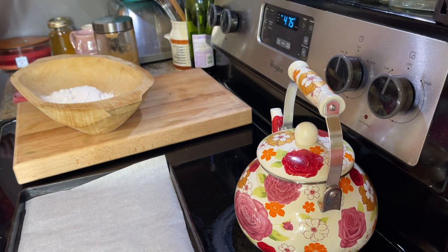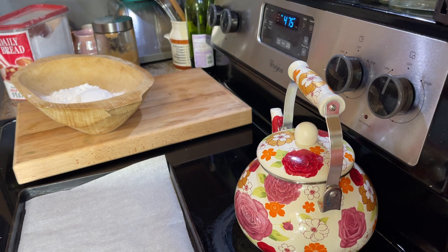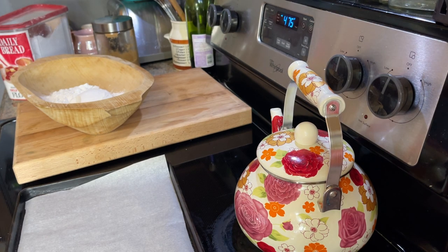If you've wondered about that container — I've gotten comments about that before — I didn't buy it to say Daily Bread. It's a standard Rubbermaid kitchen container, and I'll link them in the show notes. I just taped the front label from the Daily Bread self-rising flour on the front because I think it's cute, and also it differentiates it from the all-purpose flour in my pantry.